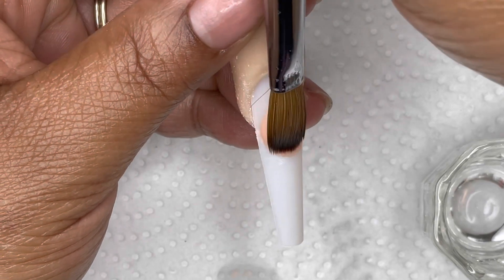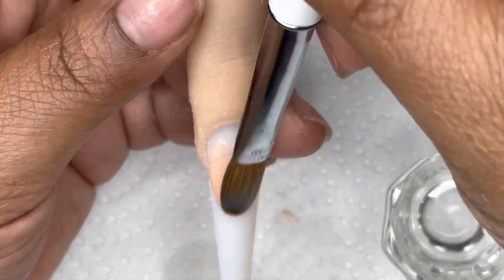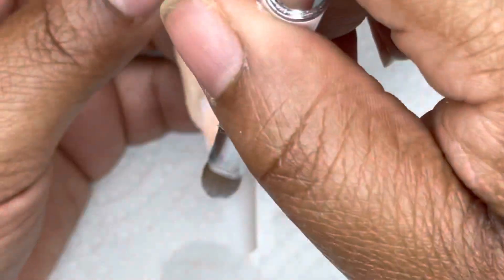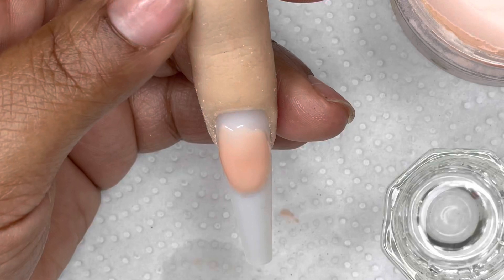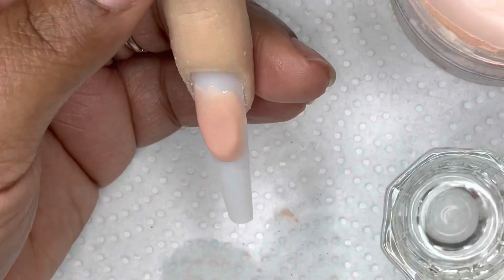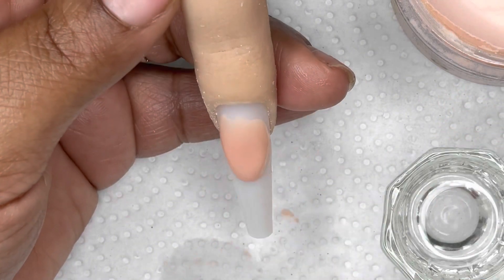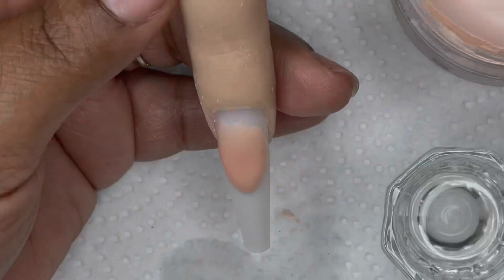I am using my no-odor monomer from Shiba Nails. This is a cool no-odor monomer, but my favorite one is from Nail Supply Glamour — I was out of it so I used this one. This one is a little bit oily for my liking and it's a lot slower setting than the one from Nail Supply Glamour, so it took a little bit longer, but I made it work.